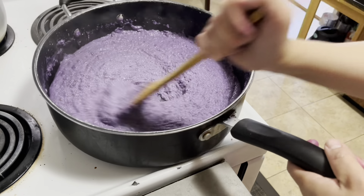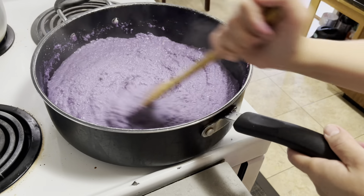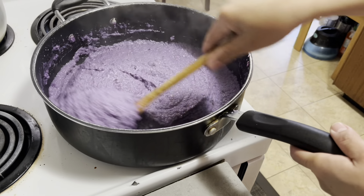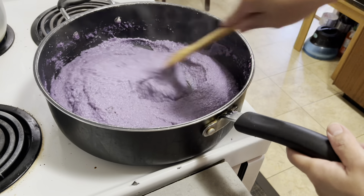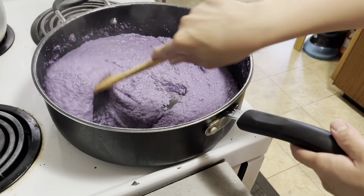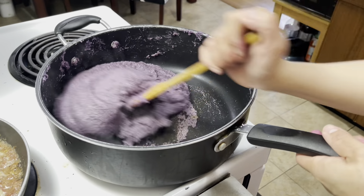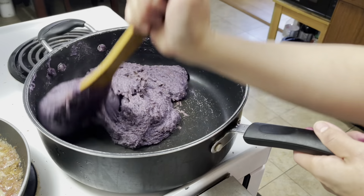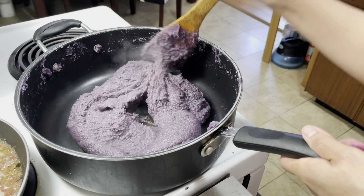Kailangan hahalu-haluin talaga natin siya para hindi siya manikit — medyo sticky na siya. Kaya kailangan lagi natin siya hahalu-haluin. Kailangan yung apoy ninyo ay mahina lang din para hindi manikit sa ilalim ng pan. Ito na yung ating ube — talagang patience lang sa paghahalo. Kung gusto ninyong maging makunat yung ating ube, kasi masarap sa ube yung medyo makunat, diba? So yan, form na siya into a ball.